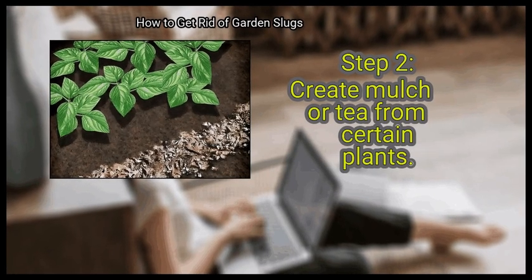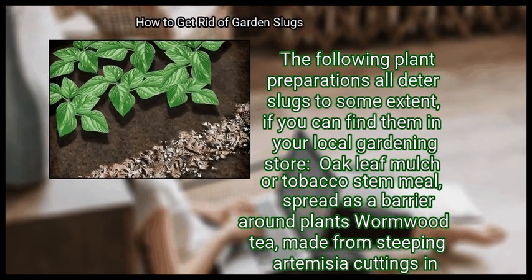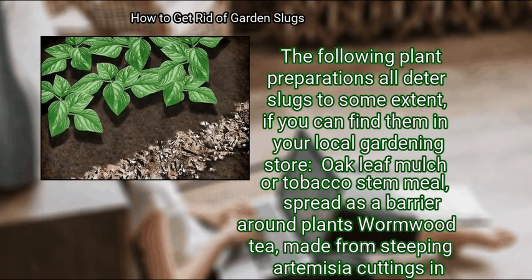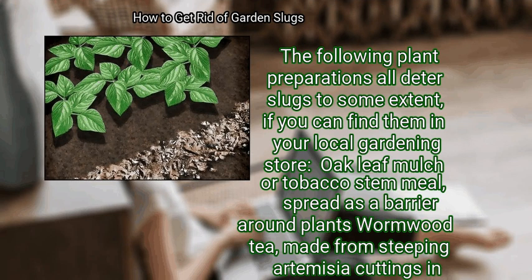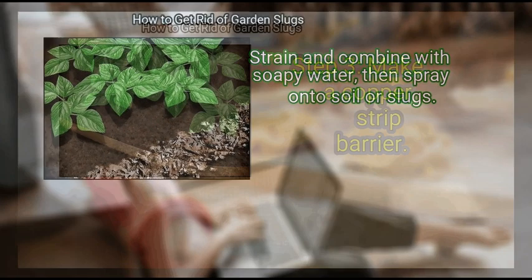Step 2: Create mulch or tea from certain plants. The following plant preparations all deter slugs to some extent, if you can find them in your local gardening store. Oak leaf mulch or tobacco stem meal, spread as a barrier around plants. Wormwood tea, made from steeping artemisia cuttings in warm water for 24 hours — strain and combine with soapy water, then spray onto soil or slugs.